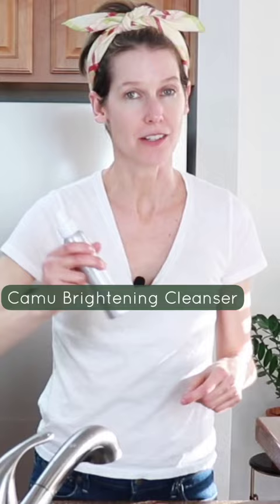Step two is using the Camu brightening cleanser — two pumps. The skin is still damp, my hands are still damp, and that way it glides on really well. Once it feels like you're not getting quite the same slip, that's the time to rinse it off.